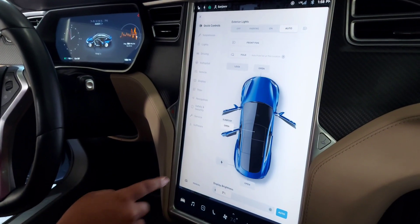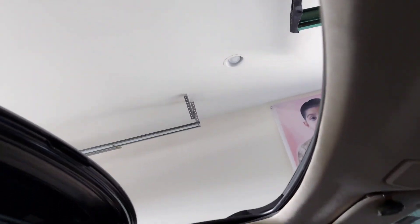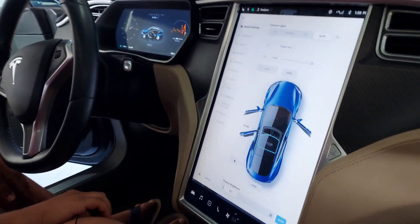This is my own favorite car and you can open the sunroof — this is what it looks like — and then if you want to fully open it, here it is. It keeps going until it fully opens, and then if you want to close it you press this button and it closes.